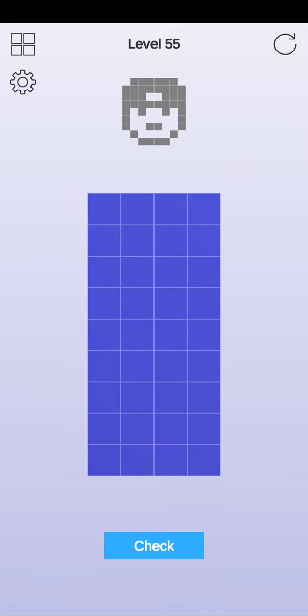Welcome to my channel. This is Pixel Match 3D level number 55. Guys, first of all please subscribe to my channel and press the bell icon. Click here on this type, and here this type, here.